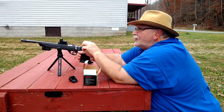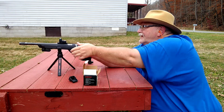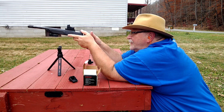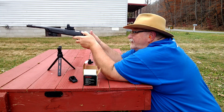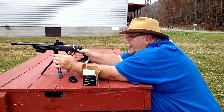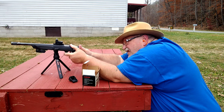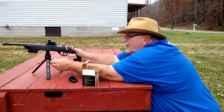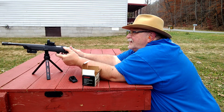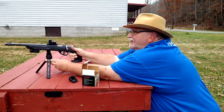Guys, we got us a squirrel right back up there on the hill. I haven't been squirrel hunting this year — let's see if we can take us a squirrel. That's probably 50 yards. Here's another one over there, a little better shot. Let's see if we can get a squirrel with the cricket. They're up on the hill there a ways.